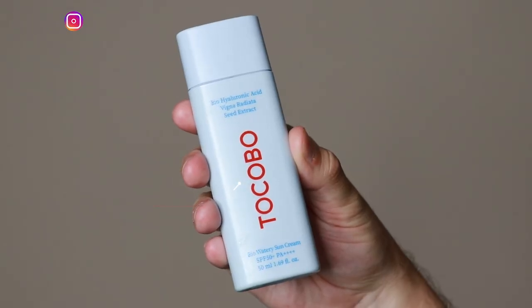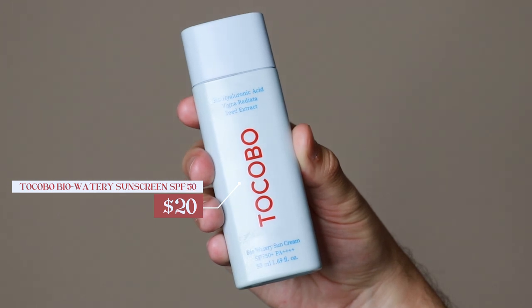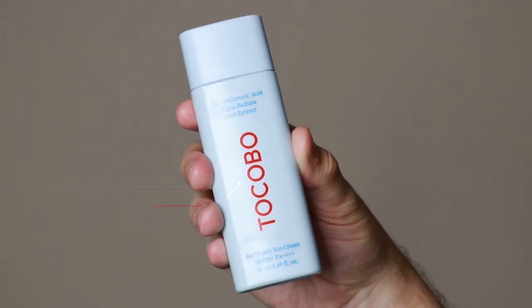Hi everyone, my name is Alex. Today I'm going to be trying the Tokobo BioWatery Sunscreen SPF 50. This product retails for $20. This is another Korean-based sunscreen that I'm trying on this channel. I'm beyond excited to try it because I've heard so many great things about their sunscreen.